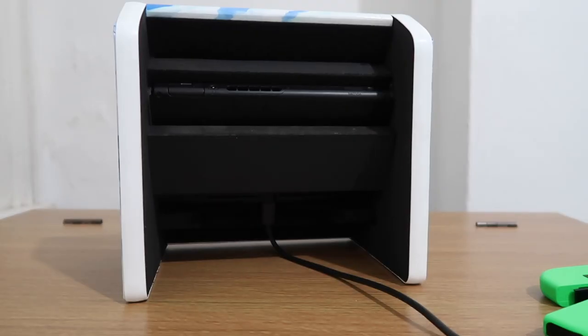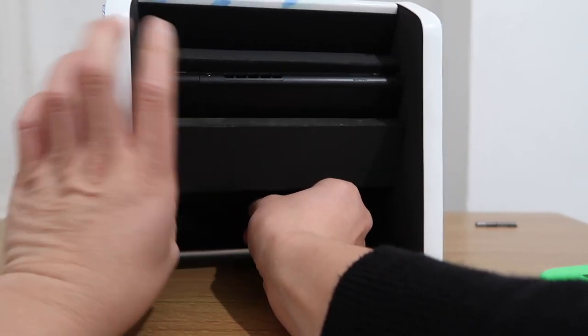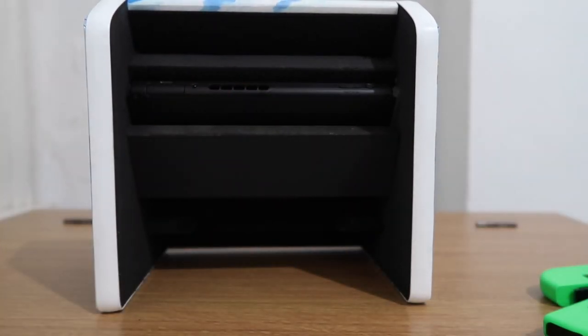You can plug in the power cable and it still works and fits nicely. One downside is that you can't actually plug in any HDMI, so you can't plug it to your TV and just keep it in this dock.